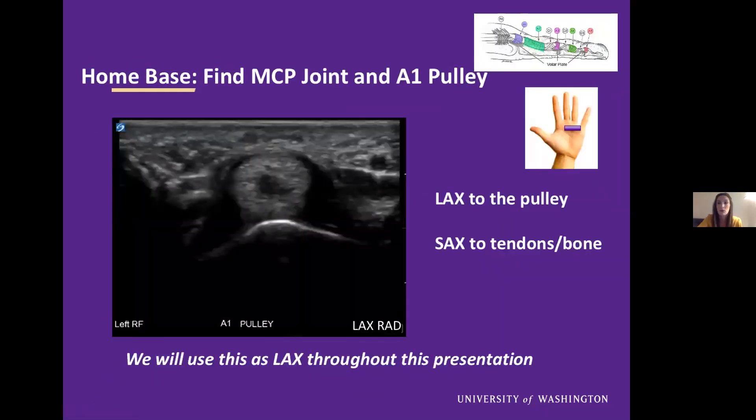Moving on to our ultrasound evaluation. Finding a home base is always very important. We typically use the MCP joint and A1 pulley as our home base — you can always go back to this pulley if you're confused about where you are and watch that come off and watch the new pulley start. This is long axis to the pulley. It can be confusing because typically we're looking at the tendon — so this is short axis to the tendon and bone, but long axis to our pulley, which is our primary interest and target.